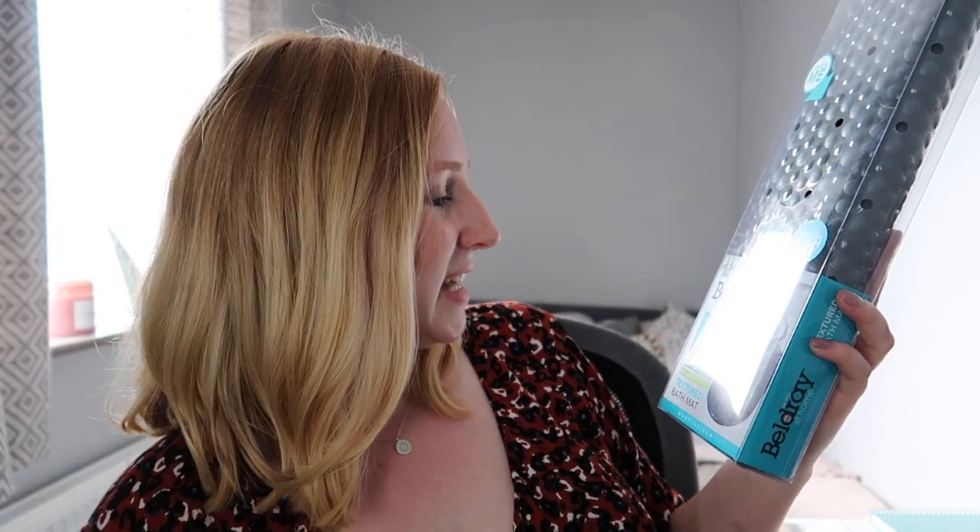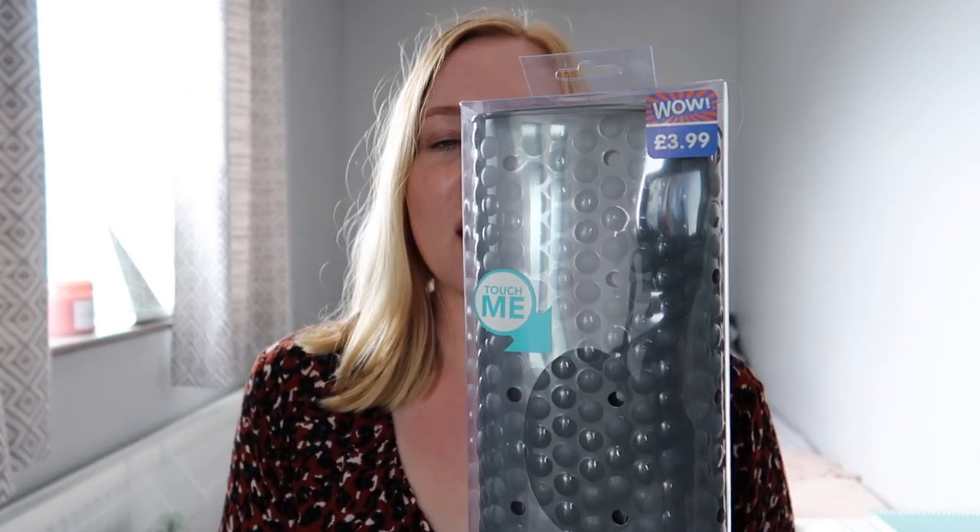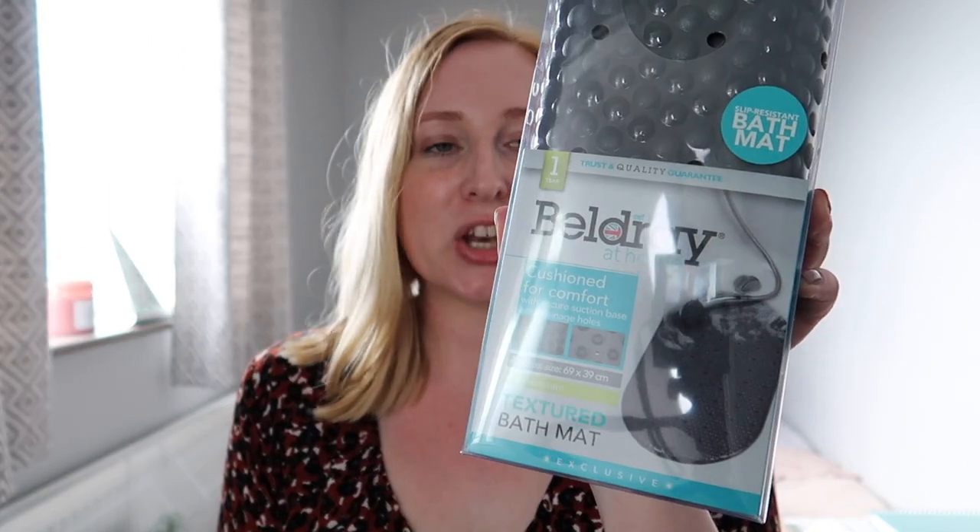I picked up this — it's the Beldray at Home cushioned mat to go in your bath. It's grey, and you know anything grey I'm a bit of a sucker for. I've never really had one of these before — I just thought it might feel nice on the bottom of my feet when I'm in the shower.